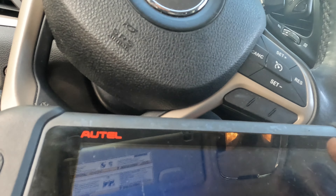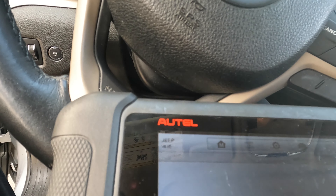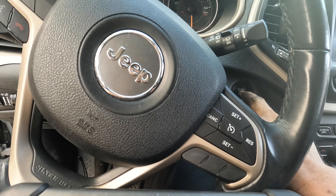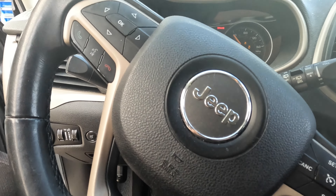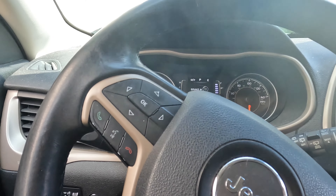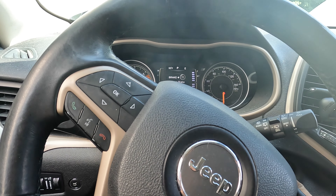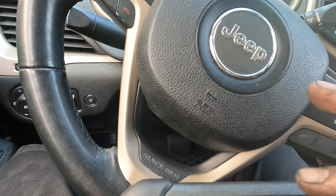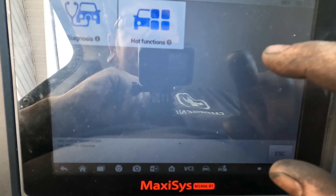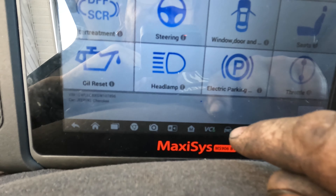I'm using a scanner to do this, so it's maybe a little different than doing it manually. What we're going to do is turn it to the accessory mode. I'll shut the door so that beeping will stop. Now we're in the car and it's not beeping anymore. We have it on accessory mode and we're going into the car through the scanner. Now I want to go to hot functions, go down to electric parking brake.